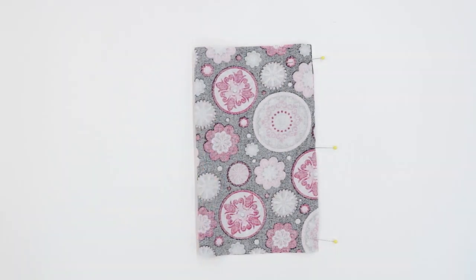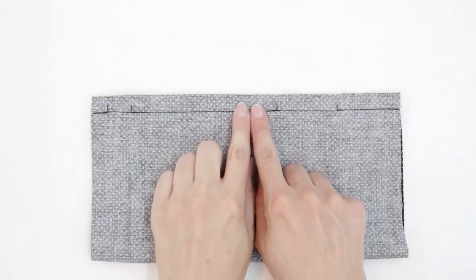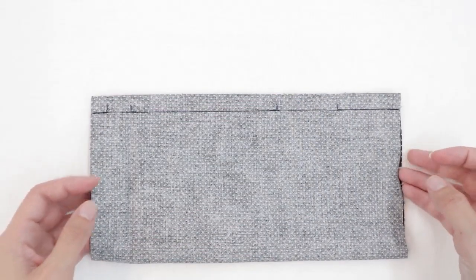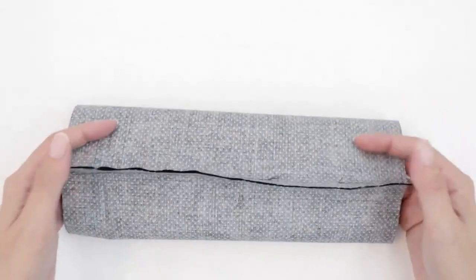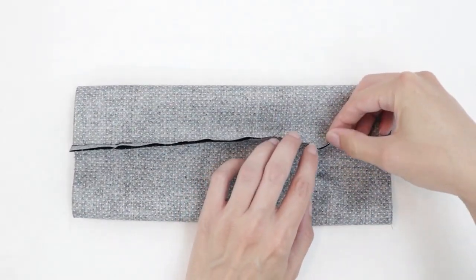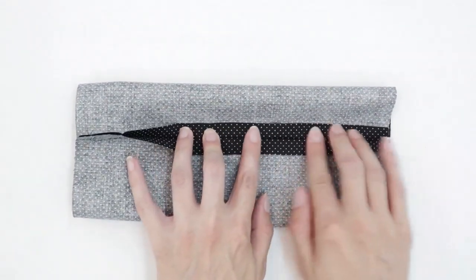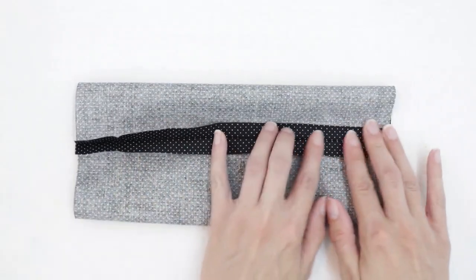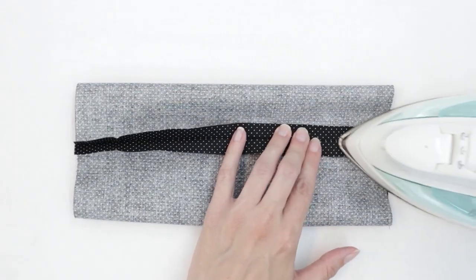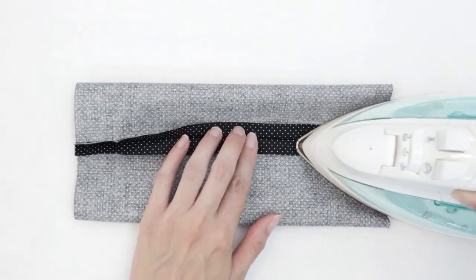Sew with a half an inch seam allowance. Now that our side seam's been stitched, we're going to press it open. To do this, I like to roll it so that the seam is in the middle, open the seam allowance with my fingers, and then press with just the tip of your iron. You don't really want to press these sides flat and you don't want to eliminate the crease you already made. Do the same thing for the main fabric.